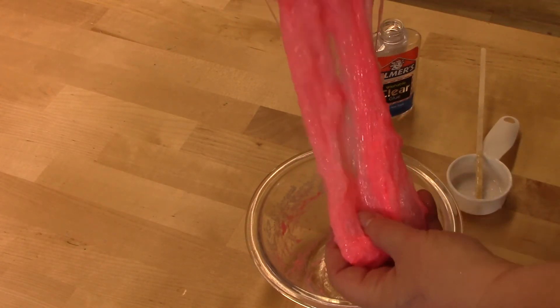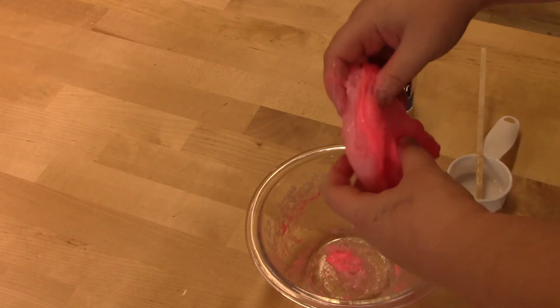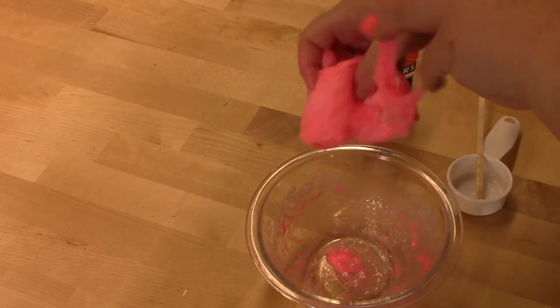So there we have our slime. I am going to get the lights turned off and show you what this looks like under a black light. Here is the glow-in-the-dark slime, and as you can see it is definitely glowing.